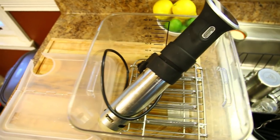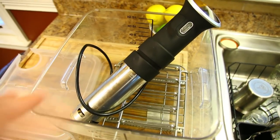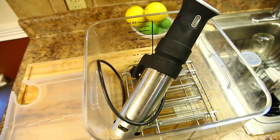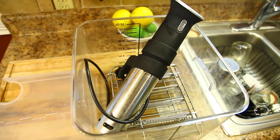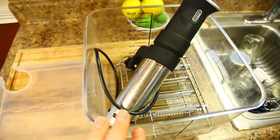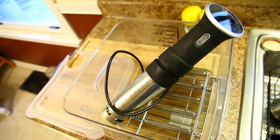So this is the sous vide cooker I got — the Anova 800-watt. It only has Bluetooth, not Wi-Fi. If I had to do it over again I'd probably get the Wi-Fi edition, because then I could turn it on remotely — get it prepped in the morning before work and start it from my phone so it'd be done at a specific time. With Bluetooth you can only control it when you're in range. I got it for maybe $120 off Amazon, and then I picked up this KitchenAid 12-quart tub with a lid — all together maybe around $150.